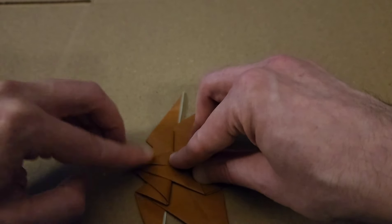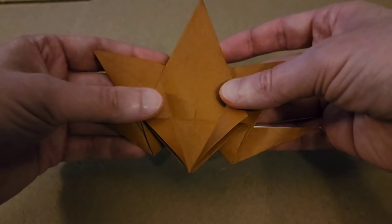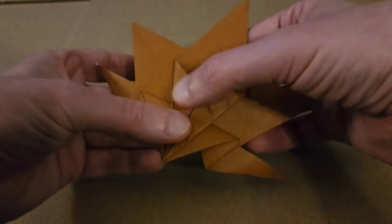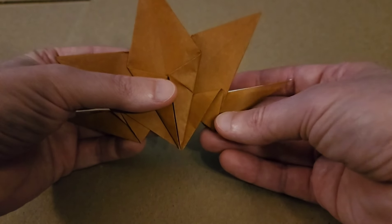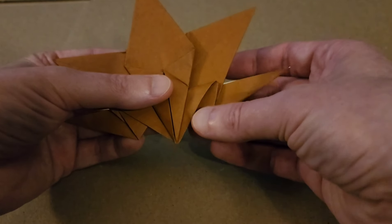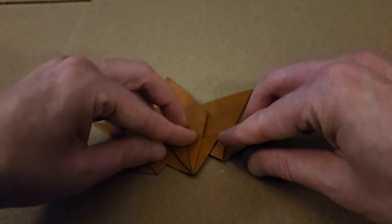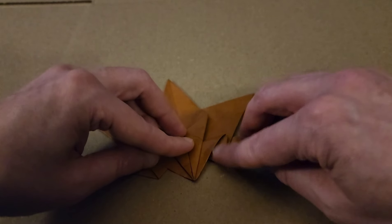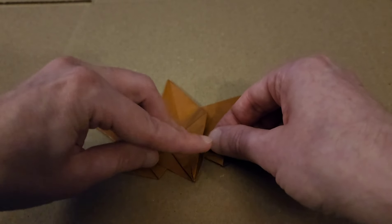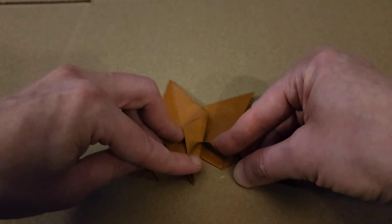We're going to fold these up, then turn it over. Folding one of these leafy bits, giving enough space in between these two, and then crease it down. Then going to fold my work in half and utilize the one that we just did as a guide, fold this one up, so that we can obtain a symmetrical look. Then unfold. And there you are — we're getting there.